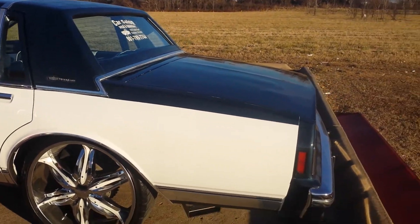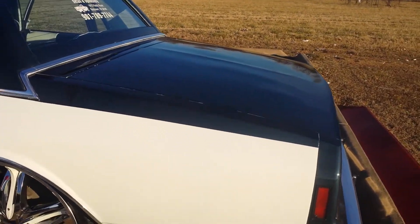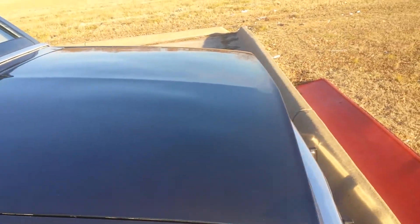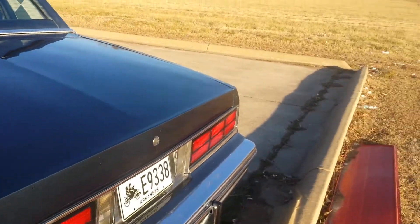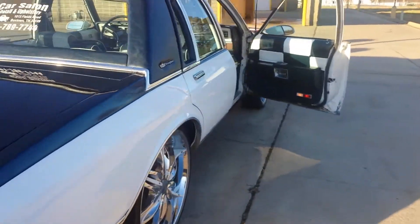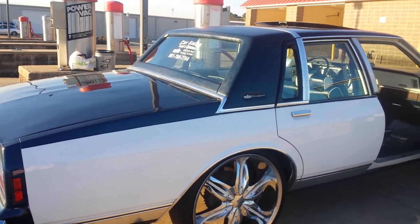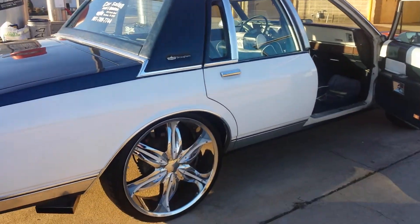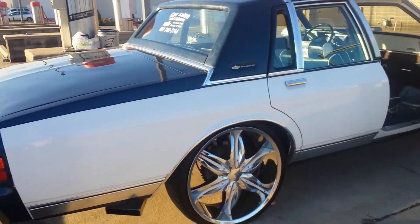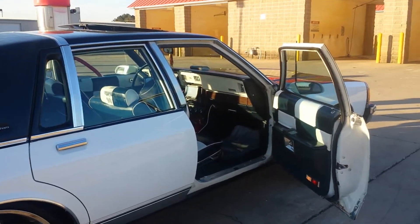I don't know if you can see the metallic flakes in that sun or not, but the glare on my phone is kind of off a little bit. Even without the sun it's still got a nice little wet look to it — my painter did a pretty good job. I got cherry bomb exhaust on it with Camaro tips on each side.